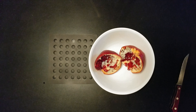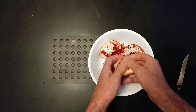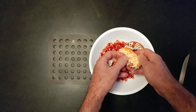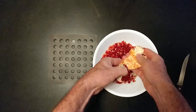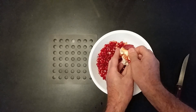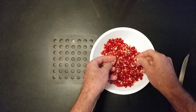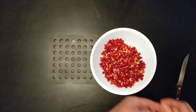We like our fast-forward, so time-lapse time. It's amazing the amount of seeds that come out of a pomegranate. And that's how I learned how to open a pomegranate.